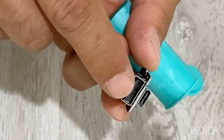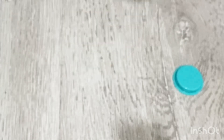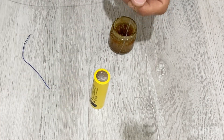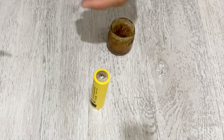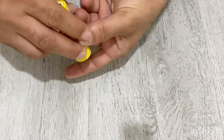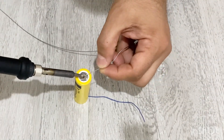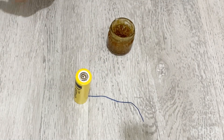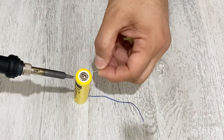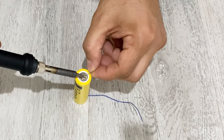Let's start making our power bank. I'm going to solder one piece of copper wire to my battery — one for the negative terminal and one for the positive terminal. It's not a standard way to solder lithium-ion batteries, but in this case we can solder it — there's no big problem.